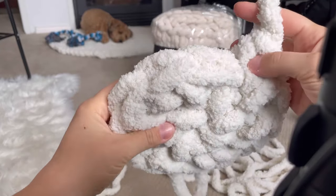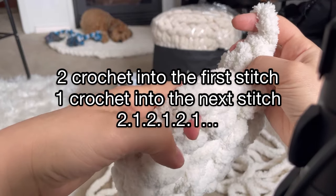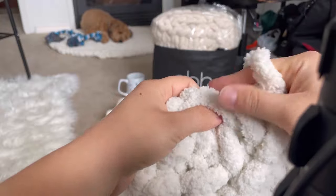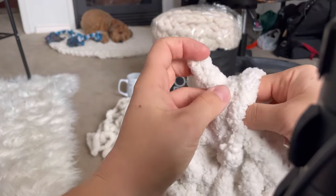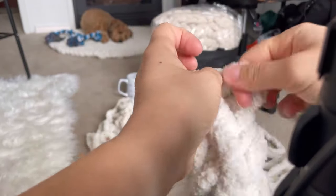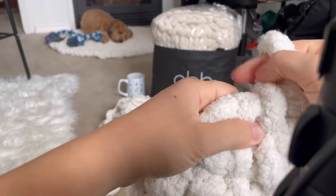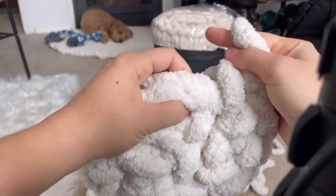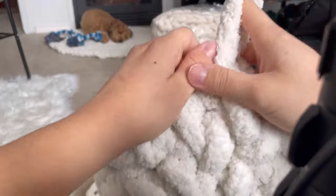Now for the second round, we're going to do two stitches into our first stitch, then one single stitch into the next one, then two, then one — alternating. So put two single crochets into that same first stitch, then one crochet into the next one, then two again. Continue that all the way around until you reach your stitch marker.